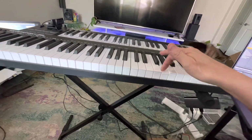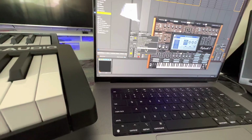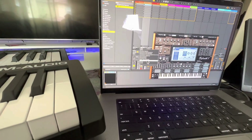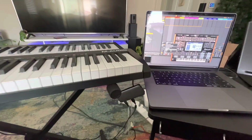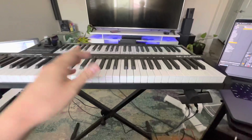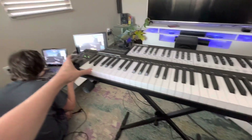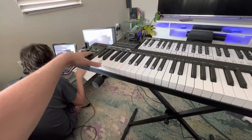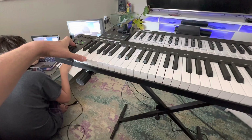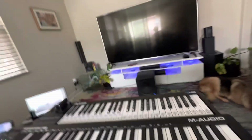What about this? So how am I going to separate those two? I'll figure out how to separate the two — I don't see it here, but we'll work it out. Hope you enjoyed the unboxing video for the Keystation 61 M-Audio MK3, and it seems to work fine.